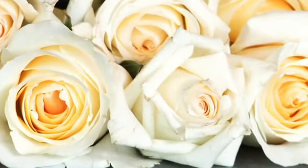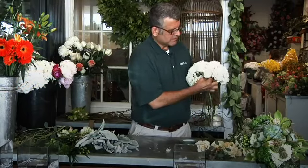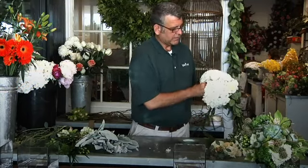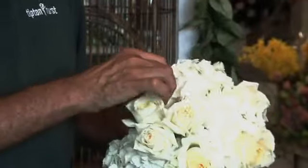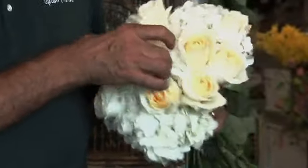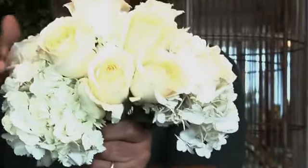We're going to use three of our hydrangeas, then go back and start adding our roses, inserting them at different levels of the bouquet. You might go back and lift one or two up to give it more depth as well — insert one down, pull one up. So there's more dimension to the bouquet when you look at it at an angle. Not everything's flat.